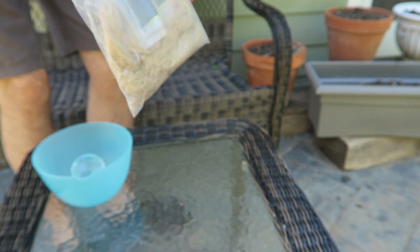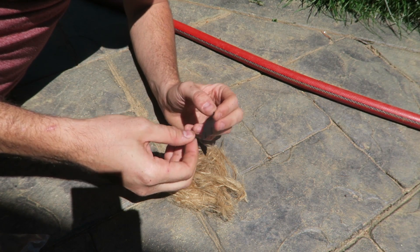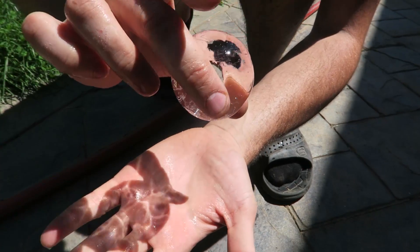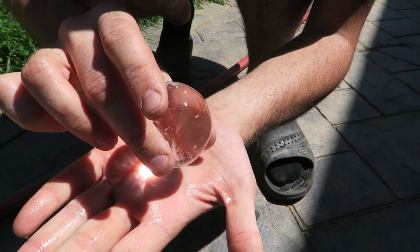I've got my coconut husk and some chalk cloth. I'm gonna need the chalk cloth right here. I'm gonna set it on fire — you see, it zooms in. That's what we want. It works just like a lens.